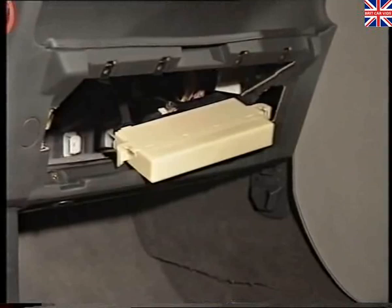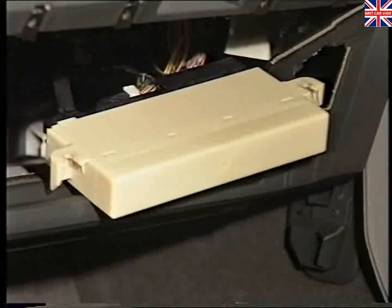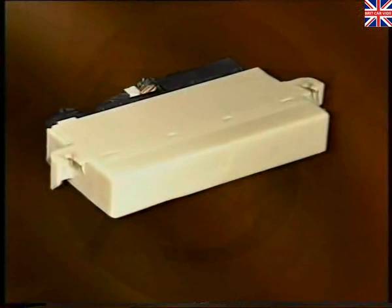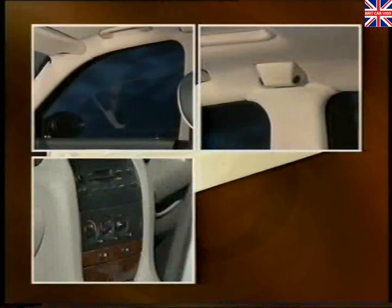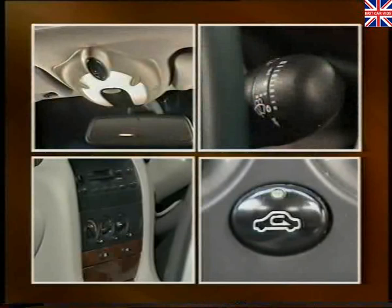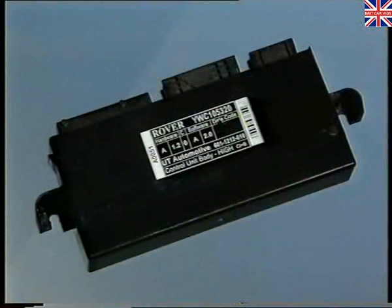The GM6 controller is a new control unit incorporated in the K bus and is located behind the glove box. The GM6 is equivalent to the central control unit of the 800 series. Depending upon the model, two versions are fitted. The low-line version is cream in colour and controls the following systems: front window lift, alarm, low-line heater and air conditioning, fresh air and recirculation air flow, interior lighting, wipers, heated rear windscreen, and central door locking. The alternative high-line GM6 controller, which is black, controls the same systems as the low-line unit but is also responsible for the rear window lift system.